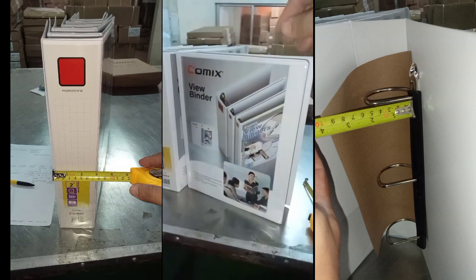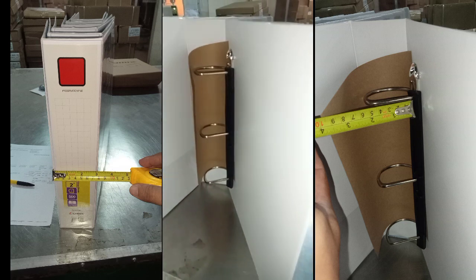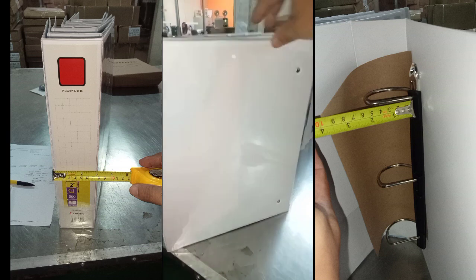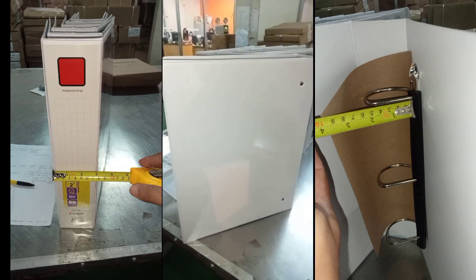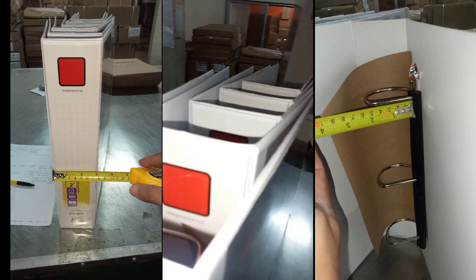First, let's talk about the size. The Comix A235F is a long size binder, which means it can hold those longer documents or notes without any fuss. No more worrying about folding or creasing important papers.